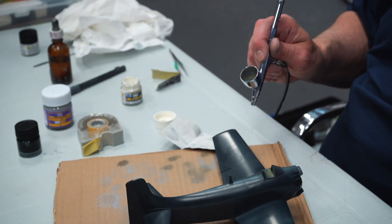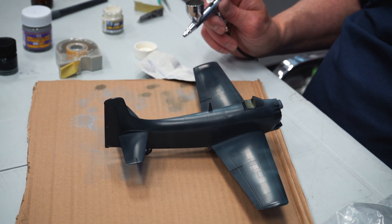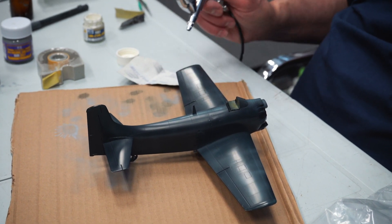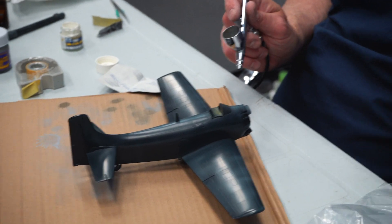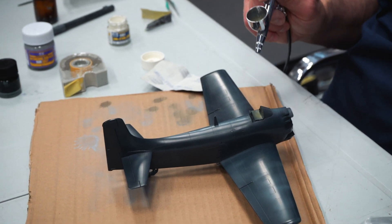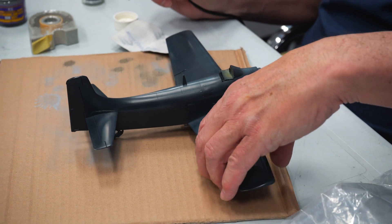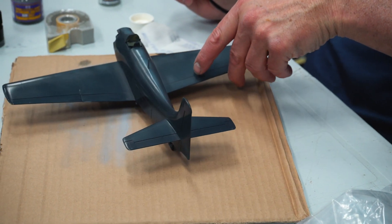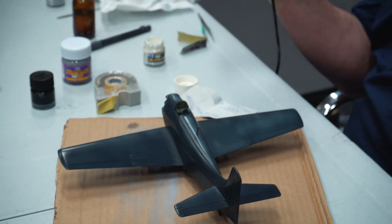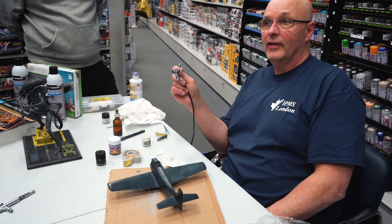I could play with this for hours. I'm not sitting here in a plume of overspray because I've got my pressure down pretty well. At home I'd wear a mask with my booth on. Right now I'm spraying at about 20 PSI. If the paint is mixed thicker, I can jack the pressure up to 50, 60, or 70 PSI to just blow it through.